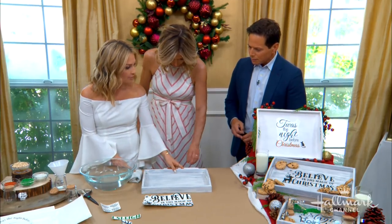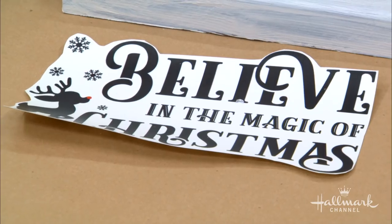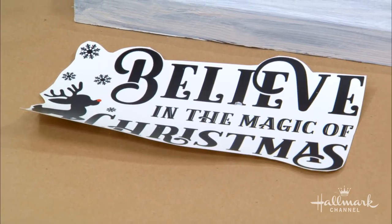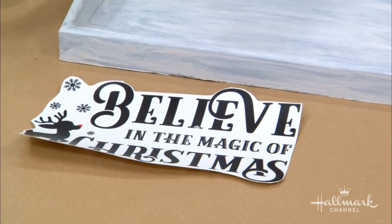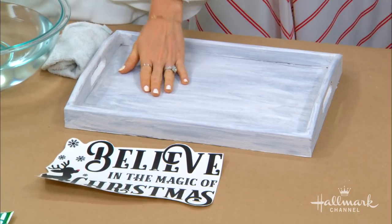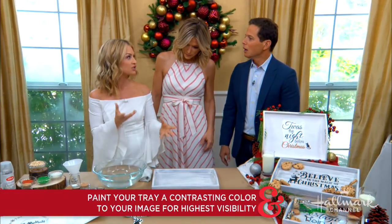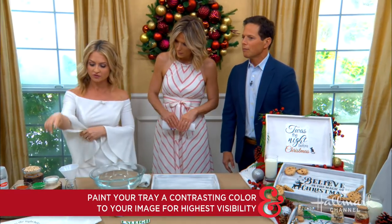One of my favorite things — these are called water slide decal paper. The reason I did a white backdrop is because the decal comes on as a clear transfer: the background becomes transparent. So you want the base to be a light, contrasting color so the font really pops. You don't want the background to compete with the design.